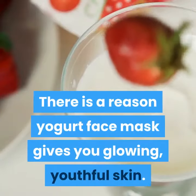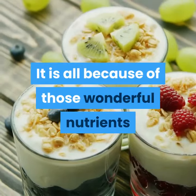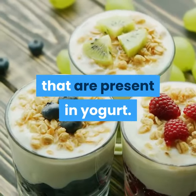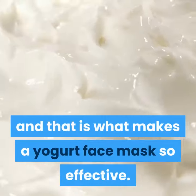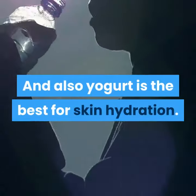There is a reason yogurt face mask gives you glowing, youthful skin. It is all because of those wonderful nutrients that are present in yogurt. These nutrients are skin friendly, and that is what makes a yogurt face mask so effective. Yogurt is also the best for skin hydration.